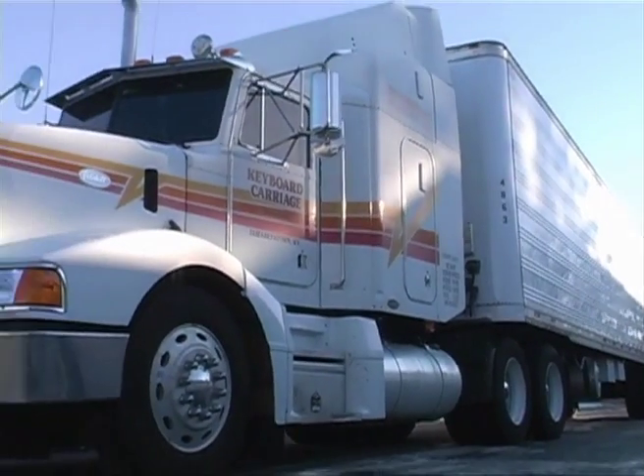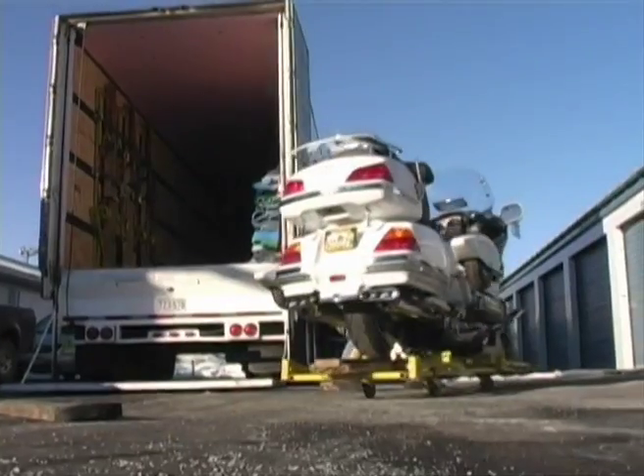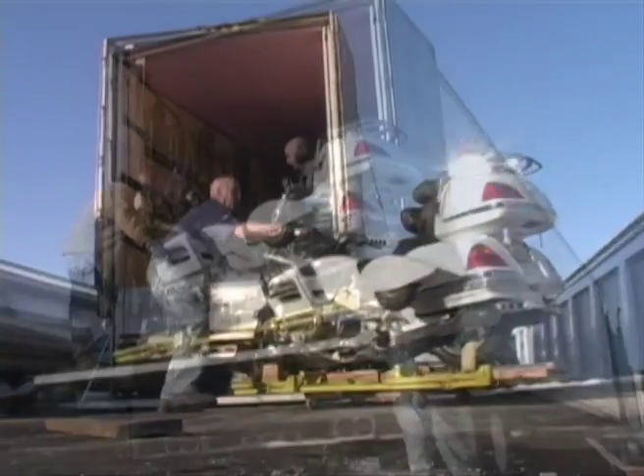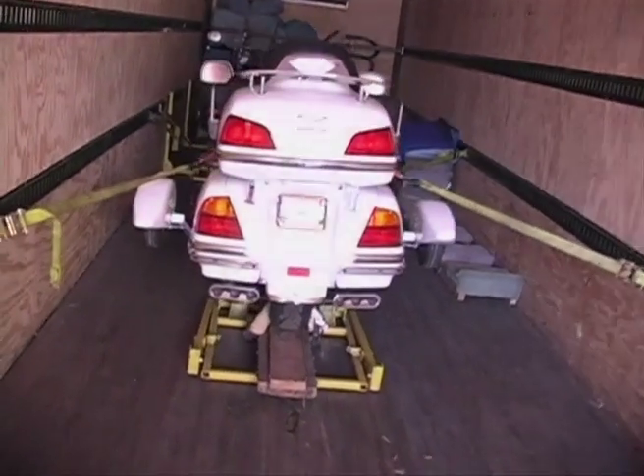If you'd like our white glove treatment, we'll arrange to have a truck pick up your bike anywhere in the contiguous 48 states, bring it here to the factory where we'll install the system and thoroughly test it, then have the same truck line return it to your home.